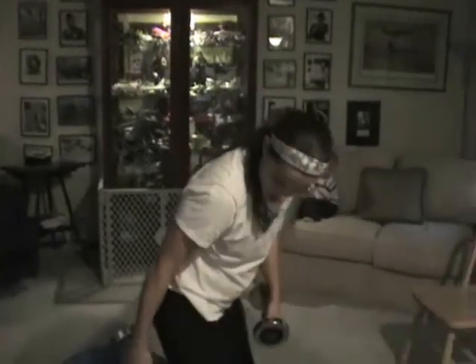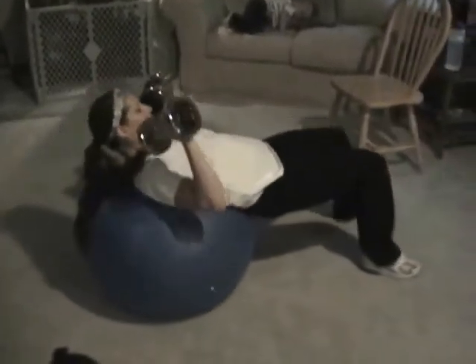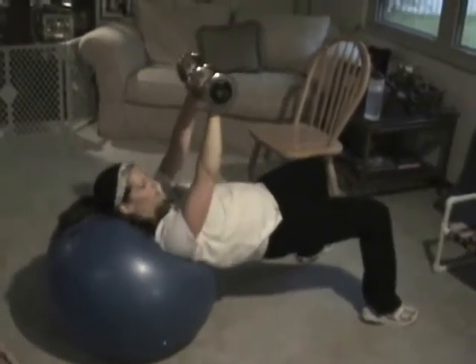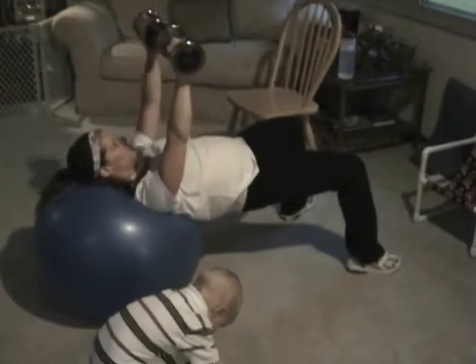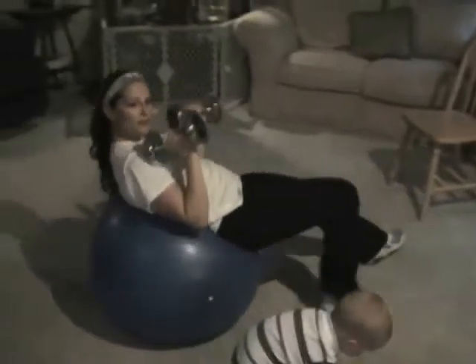For this next set, you're going to need your ball and your dumbbells. Get as far forward as you can, pushing your rear end up, and basically all you're doing is a press. Keep your rear end up, breathe out when you go up and breathe in when you go down, keeping good form and your core tight. You want to do 12 to 15 and do that three times.